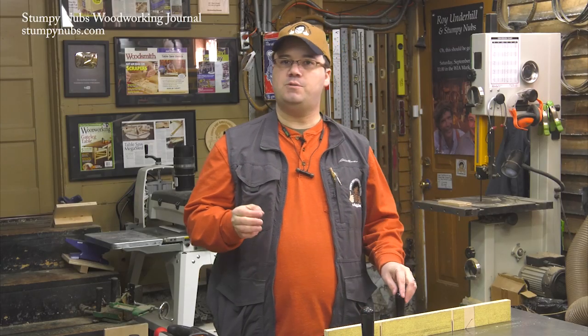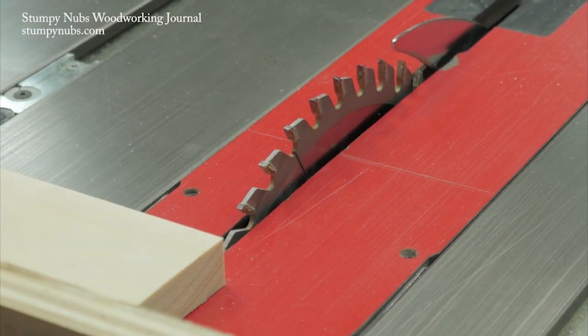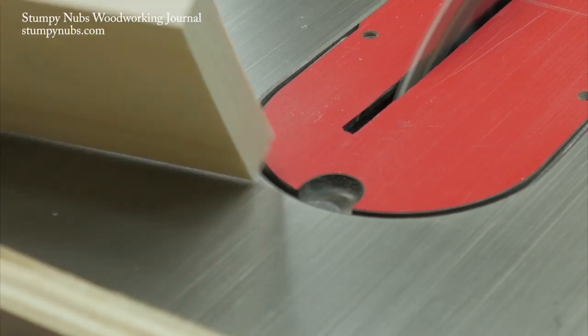Finally, you can just be proactive. Use a knife to score along your cut line, severing the outer fibers before you make a cut so they can't bend and fray.